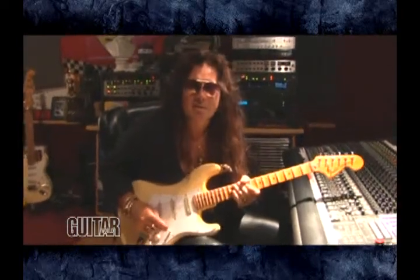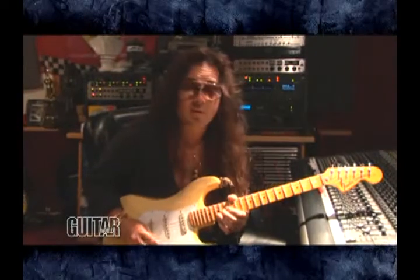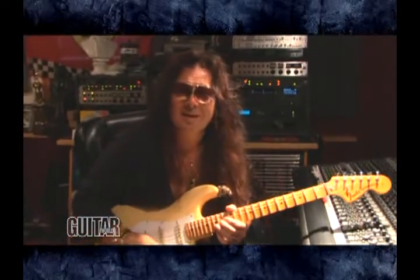All right, I'm Ingrid Malmsteen. We're here today to talk a little bit about guitar playing — fast, slow, whatever. Enjoy.